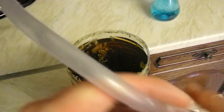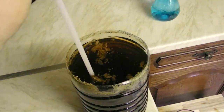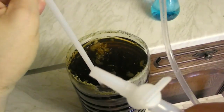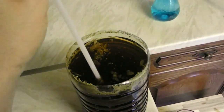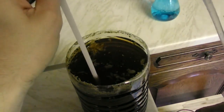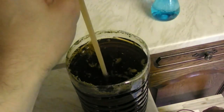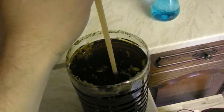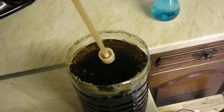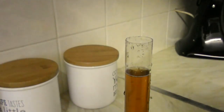Now I've got this pipe filled with water. I'll place it into the beer, trying not to touch the bottom, and now we'll just open it and it will naturally suck the beer out. There it is! So now I'll take a sample for the gravity reading and then transfer the rest of it to the fermenter.